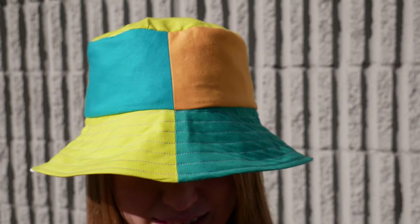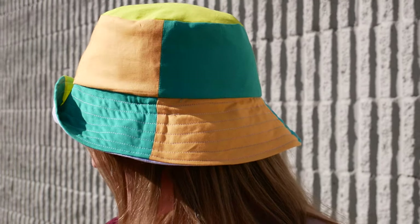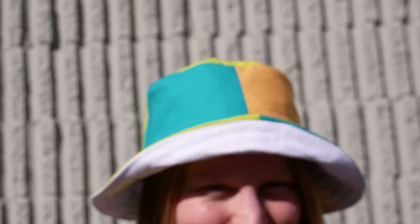And there you have it! You've just made a stylish, color-blocked, reversible hat inspired by 90s fashion. Go out there and rock your new spring accessory with the pride of knowing that you made this funky little piece!